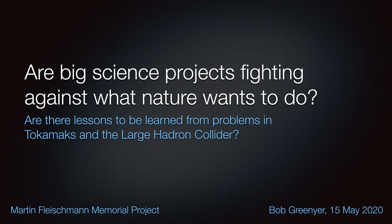I want to close out this video by saying that I've been working on a presentation this week related to the Supernova reactor and much of LENR, and I'm asking the question: are big science projects fighting against what nature wants to do? Are there lessons to be learned from problems in Tokamaks and the Large Hadron Collider? I'm hoping to release that on the 15th of May 2020, which is tomorrow. Thank you very much for your time, and I will see you in the next video.